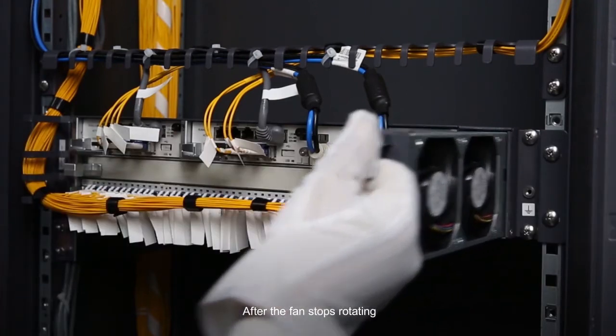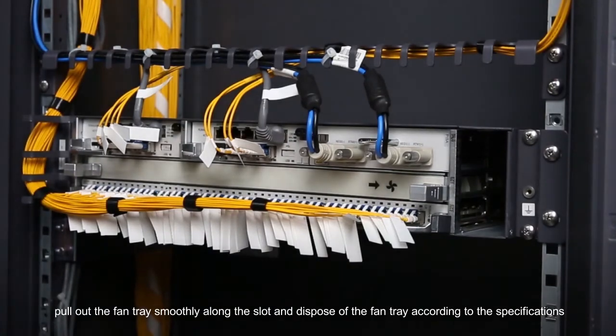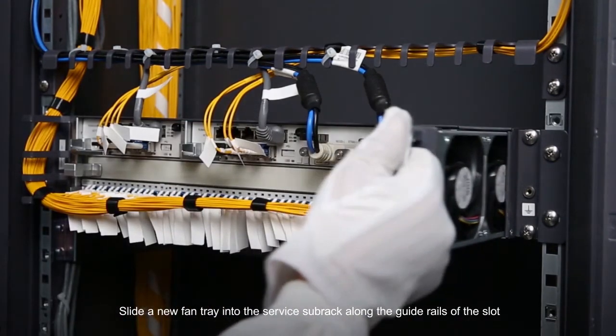After the fan stops rotating, pull out the fan tray smoothly along the slot and dispose of the fan tray according to the specifications. Slide a new fan tray into the service sub rack along the guide rails of the slot.